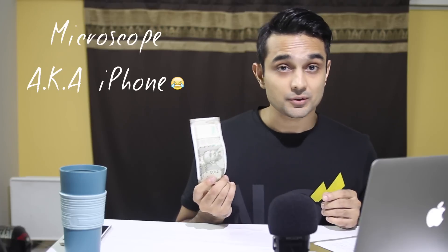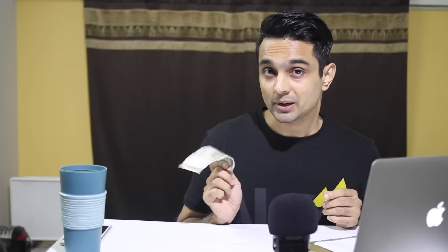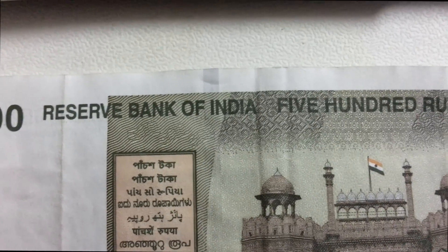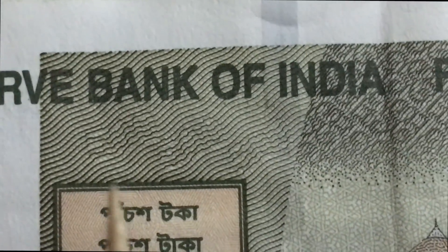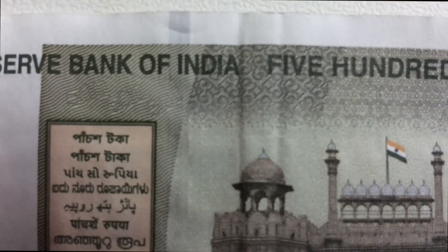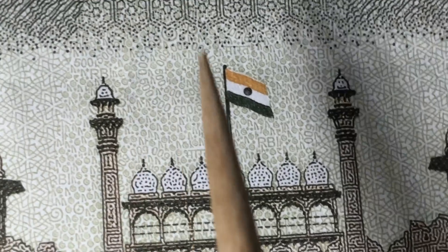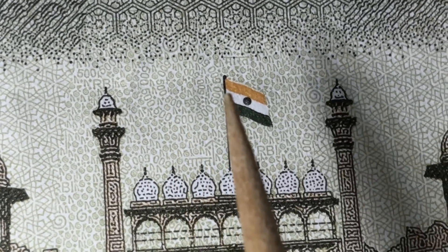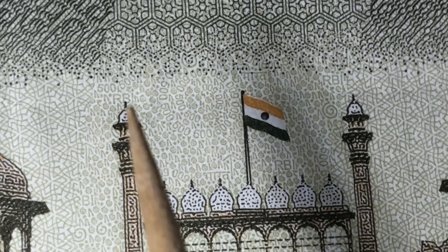Now we come to the last part. We're going to put this note under a microscope and show you all the other 500s I was talking about at the start of the video. There are a few very interesting things when you see this note under the microscope. You can see the 12th, 13th, and 14th 500s I mentioned before — the bumps in the wavy lines are the reason you can see these 500s. Going to the other side above the Red Fort, you can see RBI, Bharat in Hindi, and various other 500s written in a circular pattern.